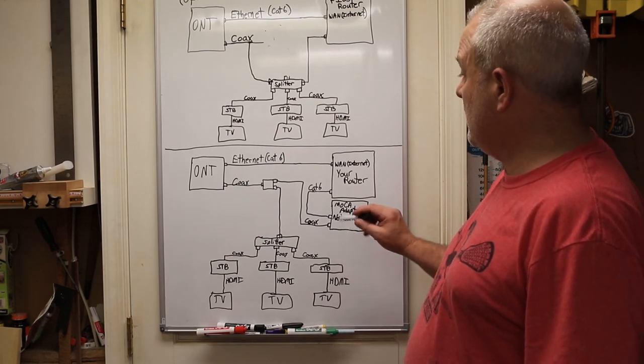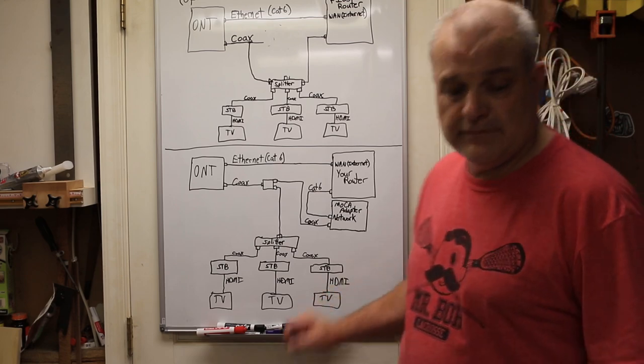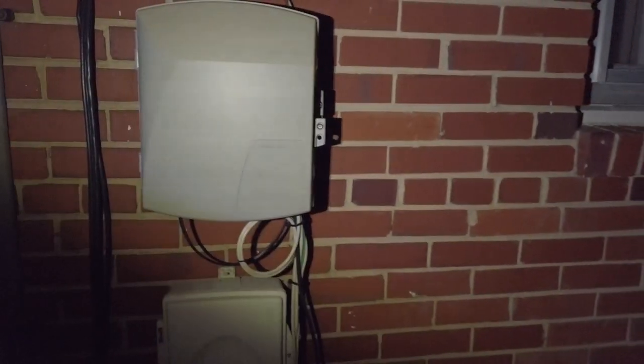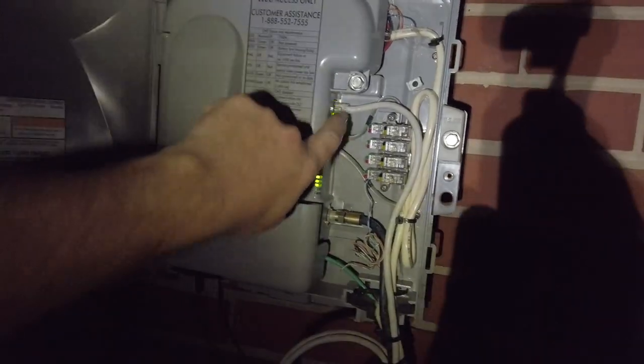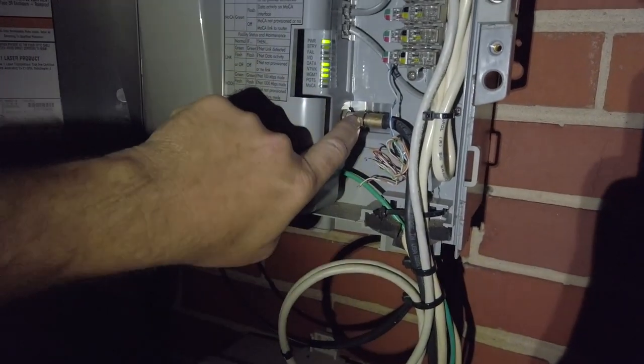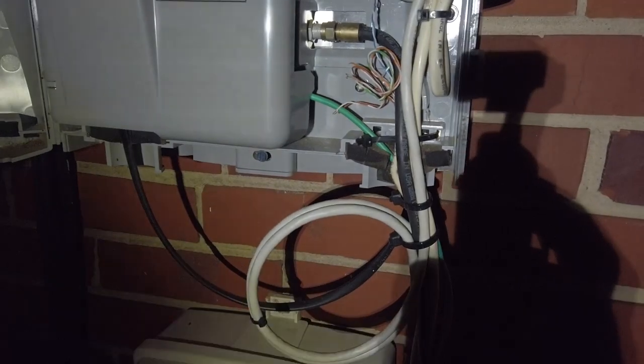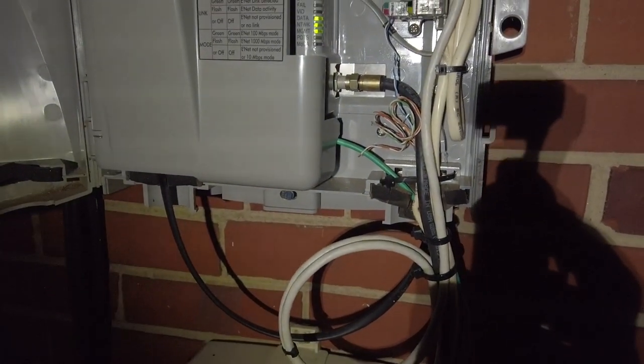I'm on the outside of my house — sorry for the lighting, it's nighttime. This is what the ONT box looks like, which can also be in your basement. On this we've got an ethernet port and a coax port, and these two wires are currently running directly to my router inside, which I'll now go show you.